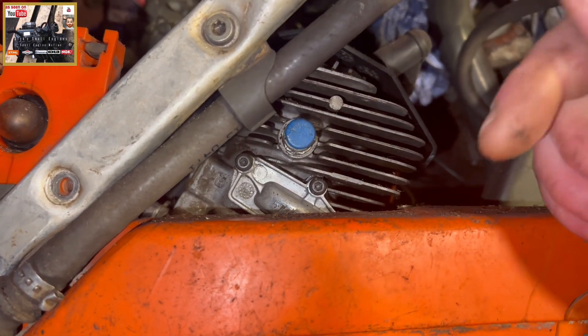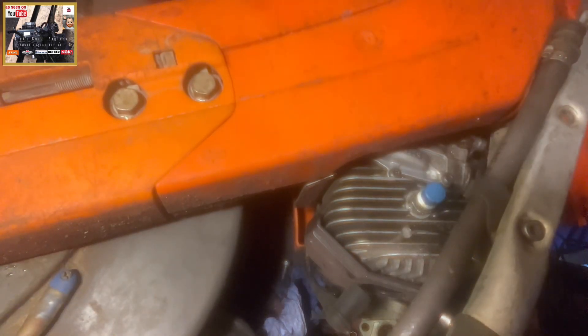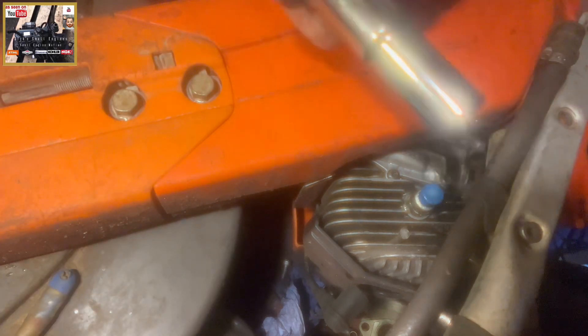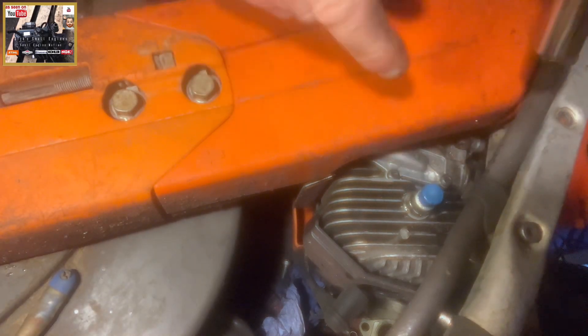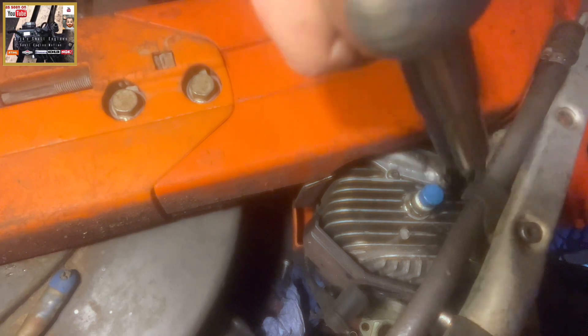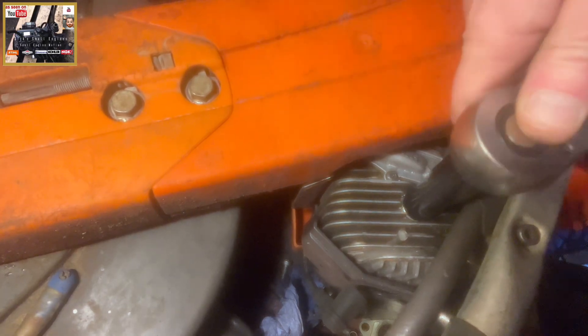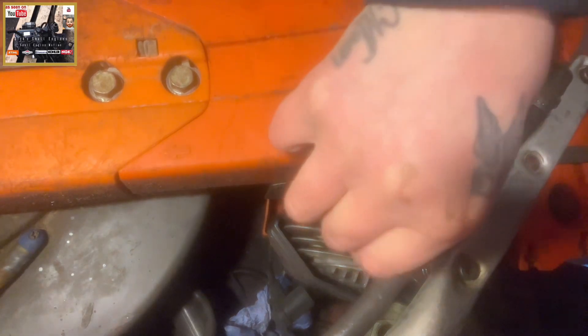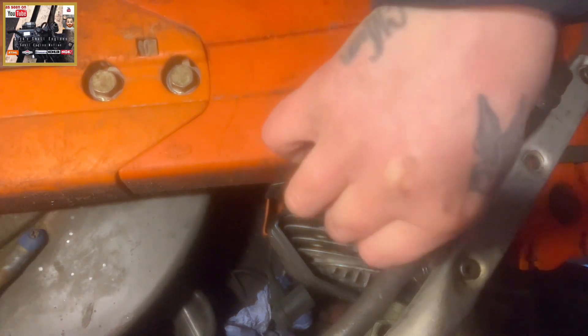To remove your decompression valve — as always, Big Small Engines — a bit of lube, lovely. You want a deep 30mm socket; it's the only way you're going to get it snugger on. And gently back her out — simple and straightforward.